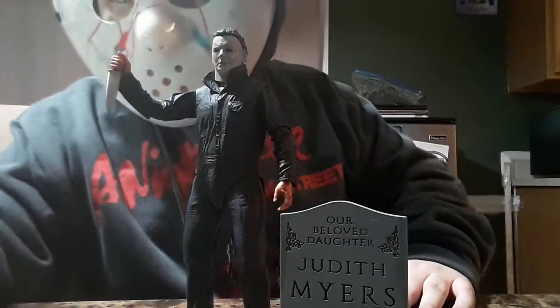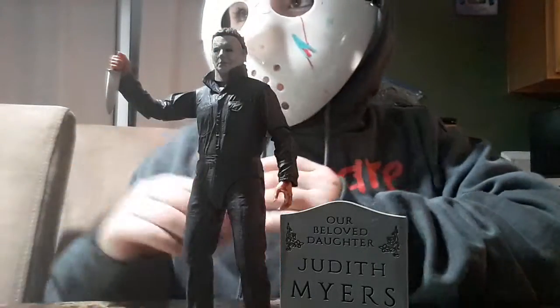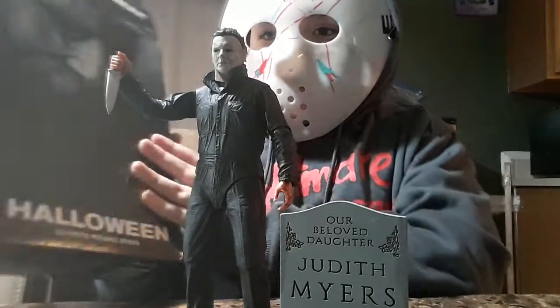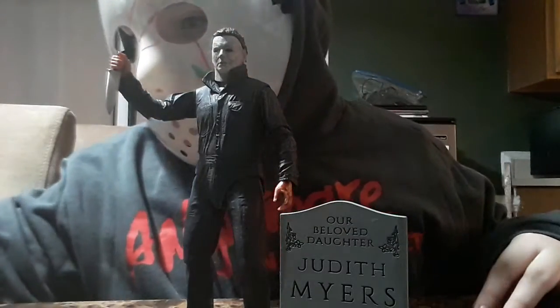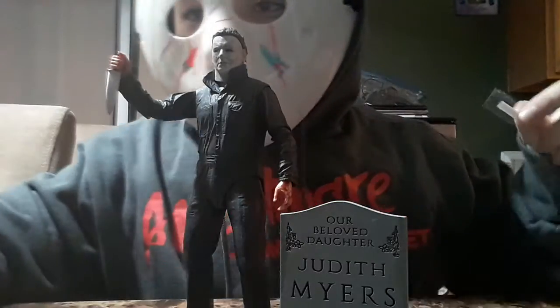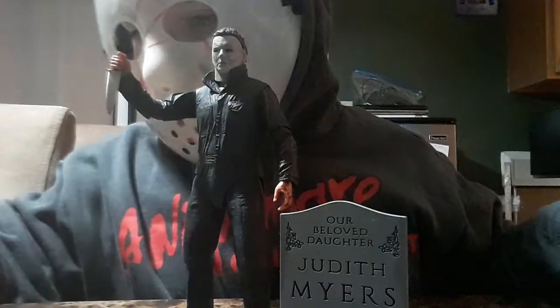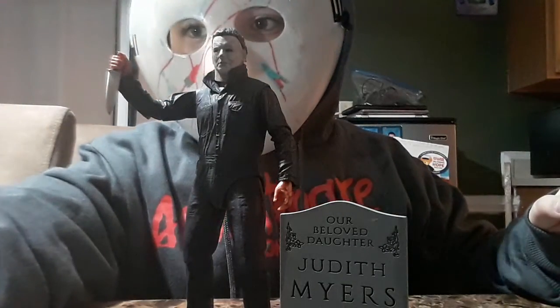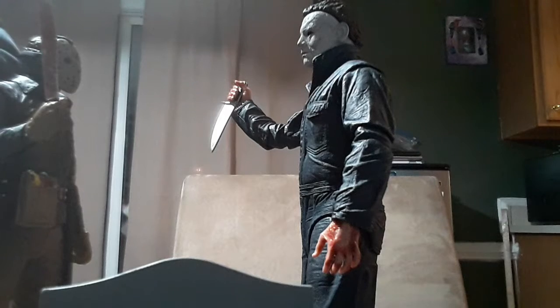That's pretty much it. It's a nice little Christmas present to me. Yep, I like it. I'll get you guys in the next one.